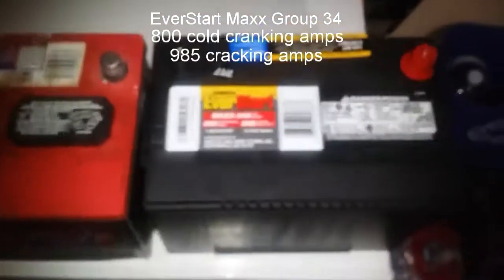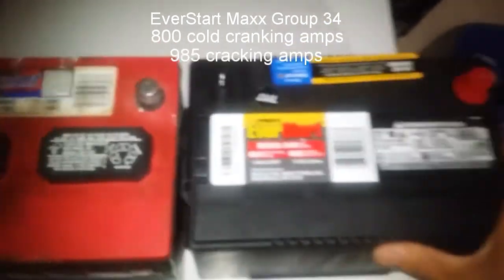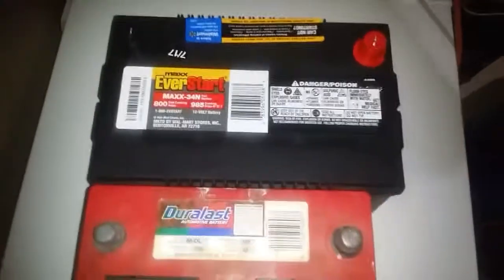The only slight difference is one inch — it's one inch wider or longer. I'll do the comparison here. So I'm going to attempt to put this battery in my car.